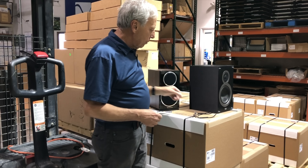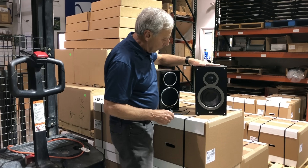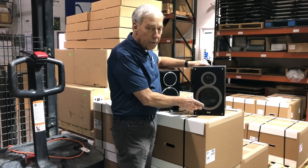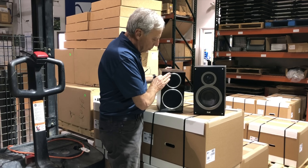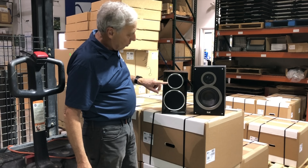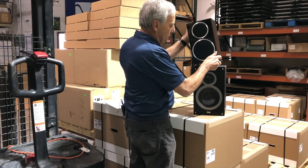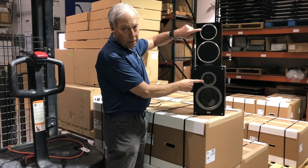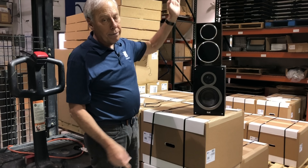I've managed to scrounge a couple of speakers. This is an ELAC — a two-way loudspeaker, standard configuration: woofer on the bottom, tweeter on the top. Over here I've got a Wharfdale, same sort of thing: tweeter on top, woofer on the bottom. The problem is, if we stack these one on top of the other, the tweeters are kind of far apart. They don't make a line — that's not a line of tweeters or a line of woofers, even though we have a line of drivers.